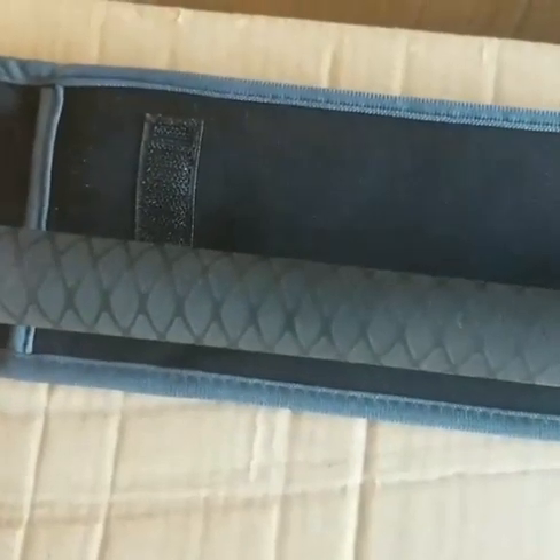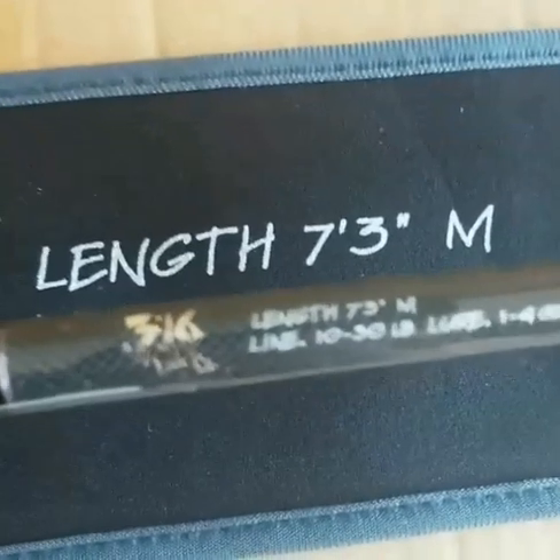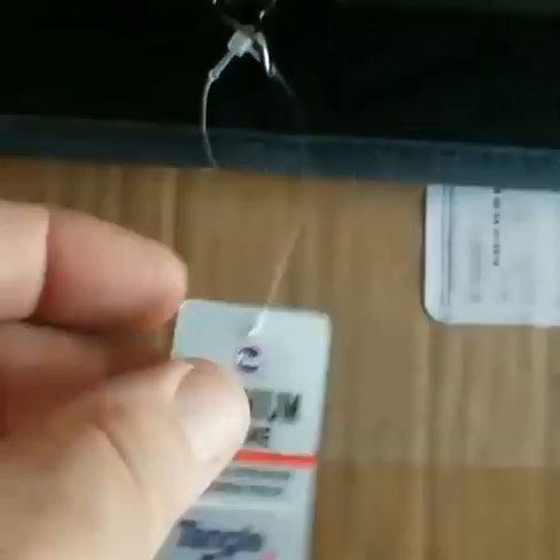Logo underneath the handle — cork with a little EVA on the top. Logo, weight line — everything comes with Torzite high-end titanium.